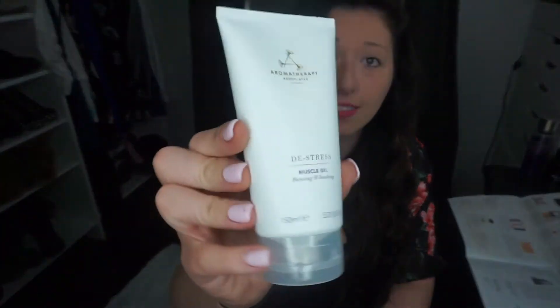Next I have this pretty box — it's a muscle gel focusing and soother, a de-stress aromatherapy product by Aromatherapy Associates. It's 5.7 fluid ounces and goes for $39. You can apply it to your joints and muscles that hurt as often as necessary, but do not use while pregnant. I'm so excited to use that — I love products like these.